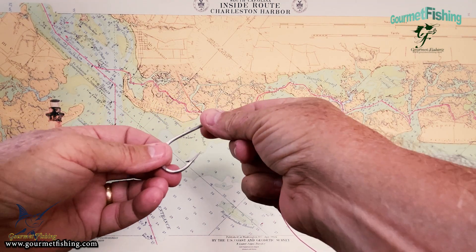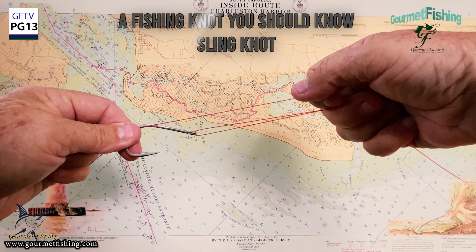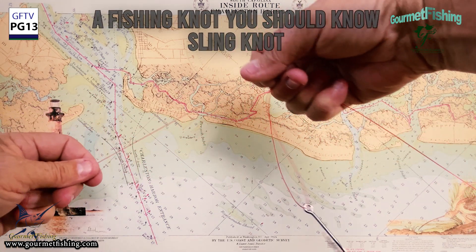Let's tie something called a sling knot. We're gonna take our tag end, run it through the eye of the hook, pull back, and make a loop. Then we're gonna spin the hook around that tag end.